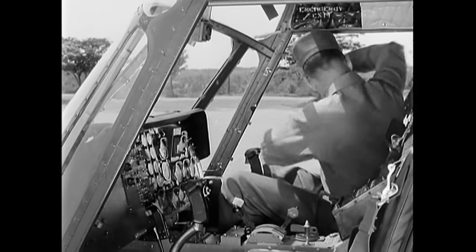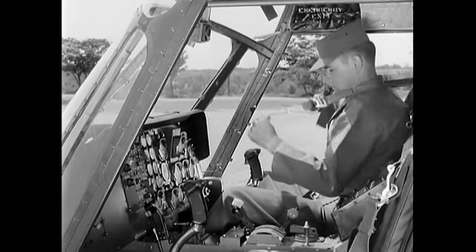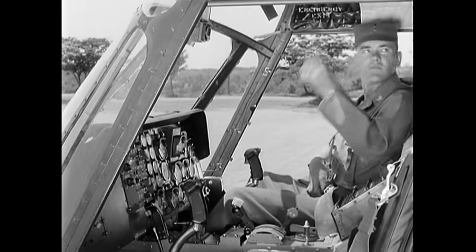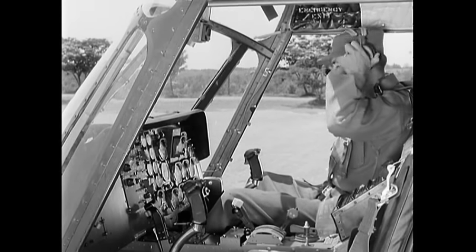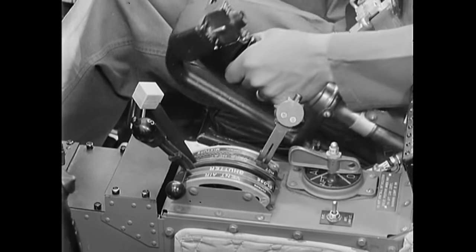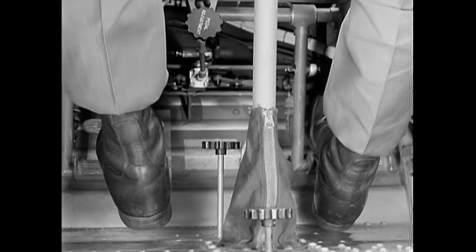In the H-19, the right side is the pilot side. Before fastening the safety belt, remember to adjust your shoulder harness — an added safety feature on this aircraft. The ends of the harness are looped to the safety belt fastener. Next, put on your headset. Now check the flight controls for freedom of movement — they are the same controls you used on the H-13: cyclic, pitch, and throttle. After checking the throttle, leave it closed. And finally, anti-torque pedals.